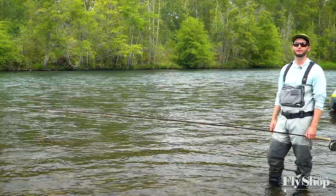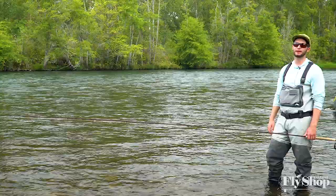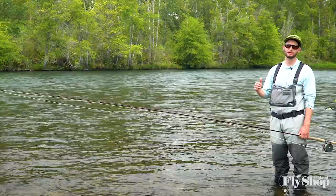Hey folks, Marcus here again from the Ashton fly shop, welcome back to another episode of Beginning Spey Tactics. We're going to talk a little bit about reading water for steelhead, and really the top three things that I think about in reading water are depth, speed, and structure.